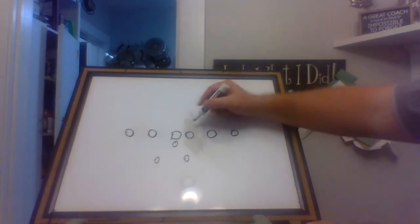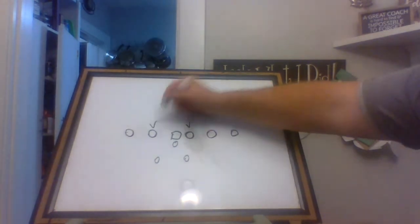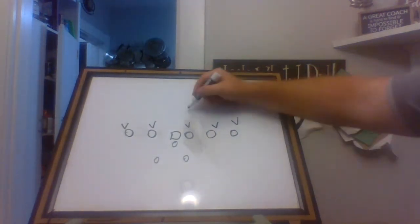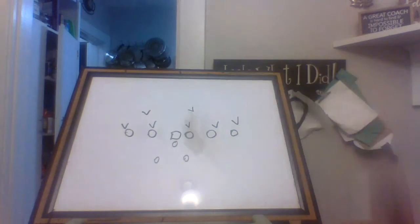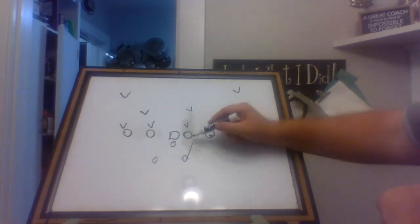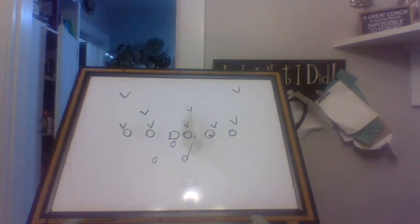We're going to start with a 4-0 front — let's go with two twos, two fives, an overhang linebacker coming down. Mike's going to bump over, Will's going to bump inside. So we've got a 4-3 with two high safety. We're going to run inside veer to the right. The tailback's aiming point is to hit the outside hip of the guard, and as he's running, brush the back hip of the play side tackle.